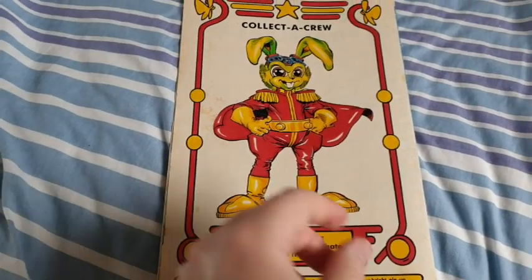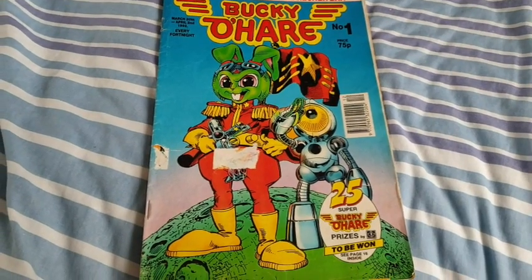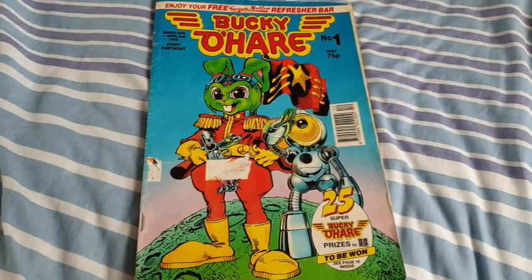Right guys, thank you for watching. That has been issue 1 of Captain Bucky O'Hare, and there's another 19 to go. I'll catch you in the next one.